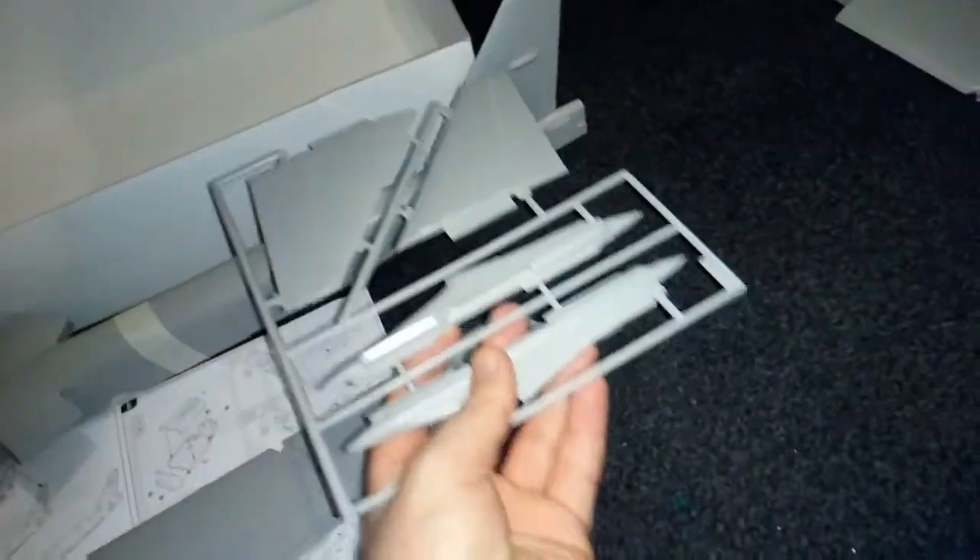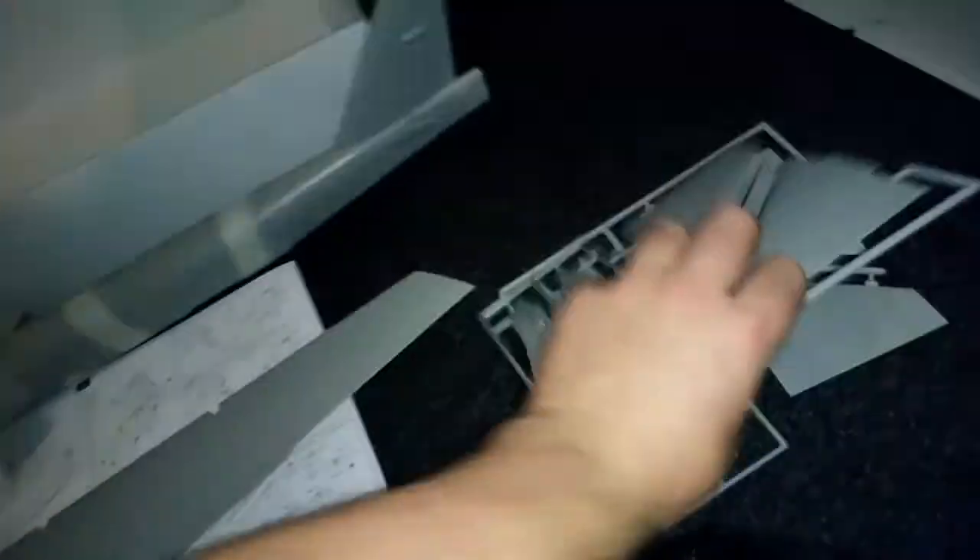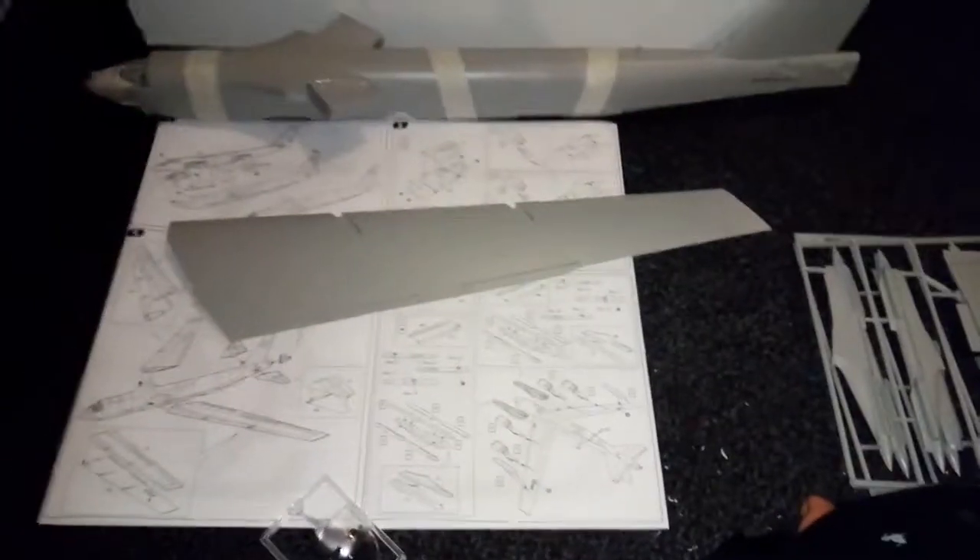I've got these tail flaps to go on at the back of the wing, and these will go underneath the wings as well. What I'm going to try and do with this kit is find some bombs to add to it, because there were no bombs with the kit and I think it will just add a bit more style and make it look better.